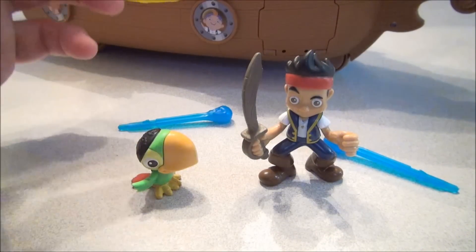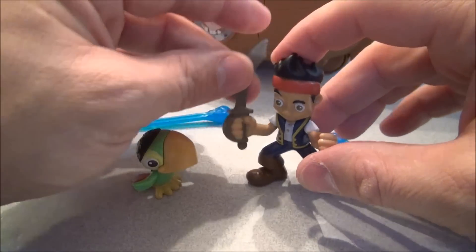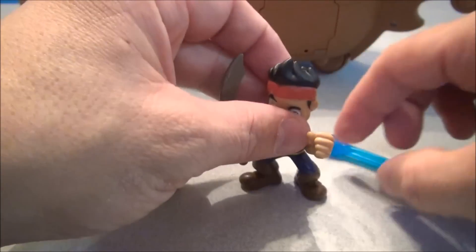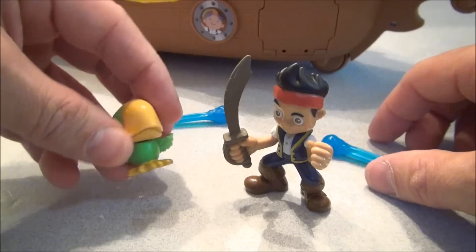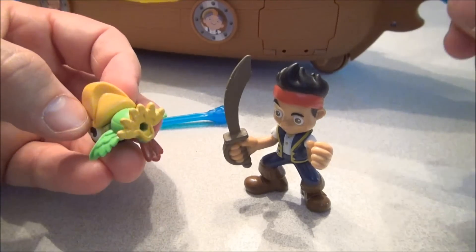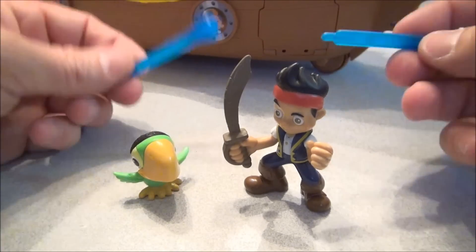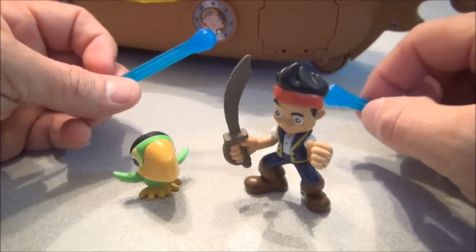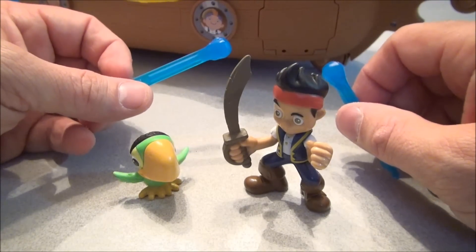Let's check out accessories before we get into Bucky himself. We have Jake here. He's got a little bit of movement and articulation — he can spin around a little bit. Got his little pet here, his little friend. He doesn't have any kind of movement at all, but he does have a little peg hole and will sit on the crow's nest. Comes with some water missiles; one has already been installed into the cannon and is ready to be shot.